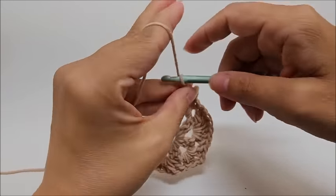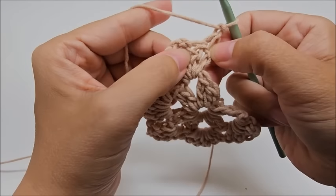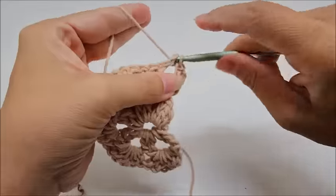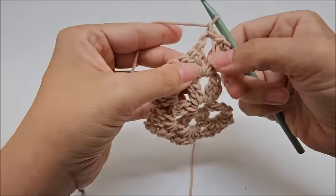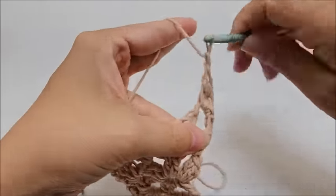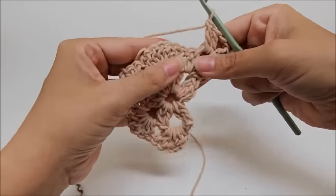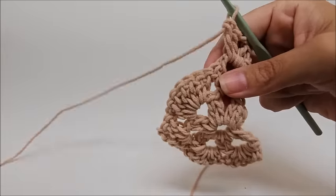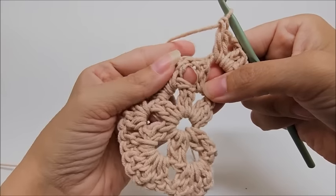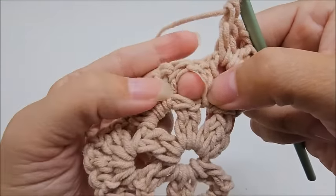Start row three by chaining one and turning your work. We always start the same: skip the first double crochet, slip stitch into the next, then slip stitch into the chain-two space of the first V. Chain one (doesn't count), and work a V-stitch in that space — two doubles, chain two, two doubles. This row introduces puff stitches. We're going to put our first puff stitch right here in the space between the shell and the first V-stitch.